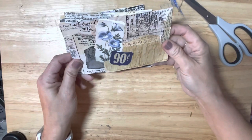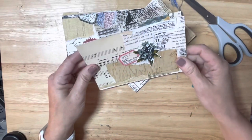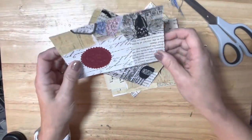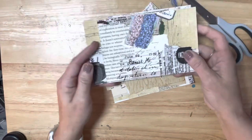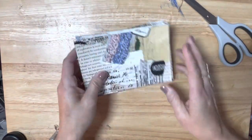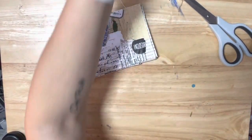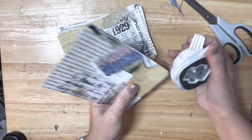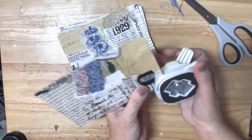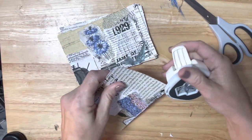So I have cut these out and they actually look so cute. I love them. So let me grab my corner chomper, my corner punch, and I'm going to attempt to round the corners because I think I like that rounded corner. I'm just going to do that to each of them.